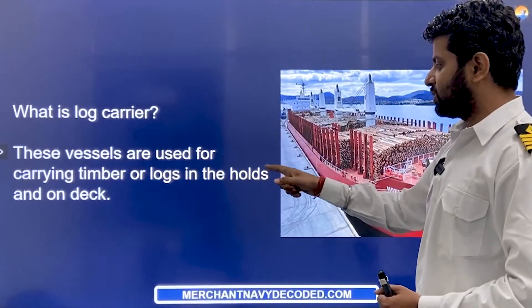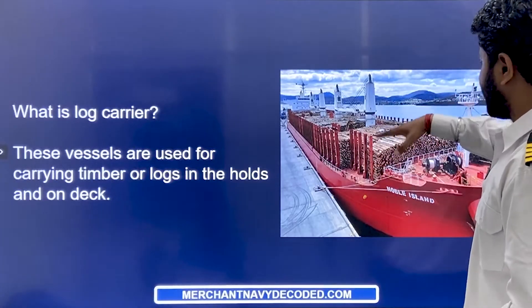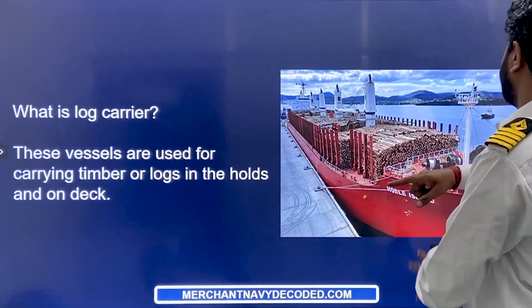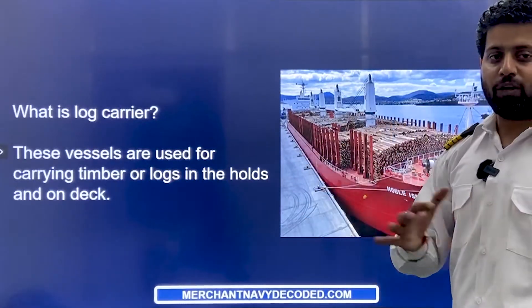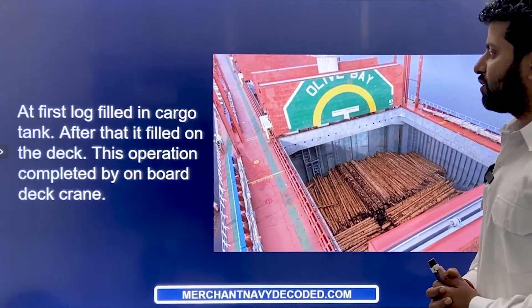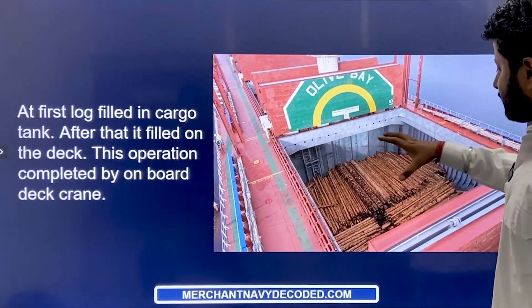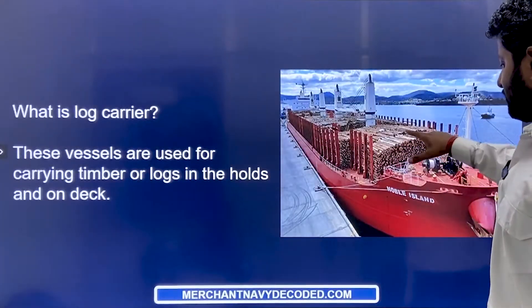These vessels are used to carry timber or logs in the holds and on deck. They are carried first in the holds and then on the deck as well. These uprights are erected so that the logs can be stored and then lashed properly — tied down — so that in rolling and pitching, these logs do not come off and fall into the sea. At first, the logs are filled in the cargo tanks, properly segregated, so that the maximum number of logs can fit. The extra remaining logs are then put on deck.